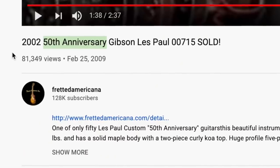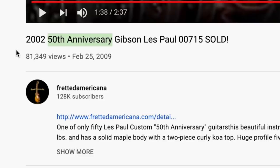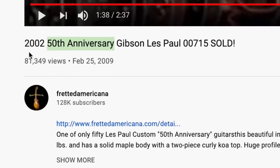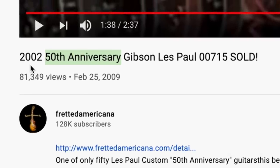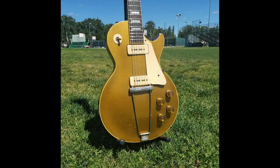Sometimes Gibson will do anniversaries for many different things — sometimes it's from when Gibson first officially started in 1894, sometimes it's just from the introduction date of a particular model. That's what this one is, because 1952 is that first official year of the Les Paul, back when it used to look like this.